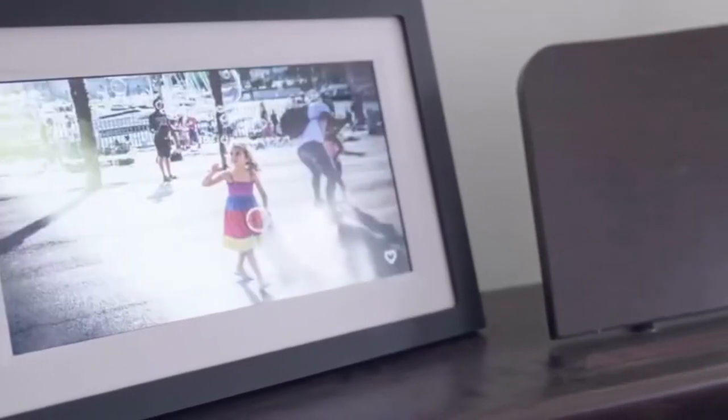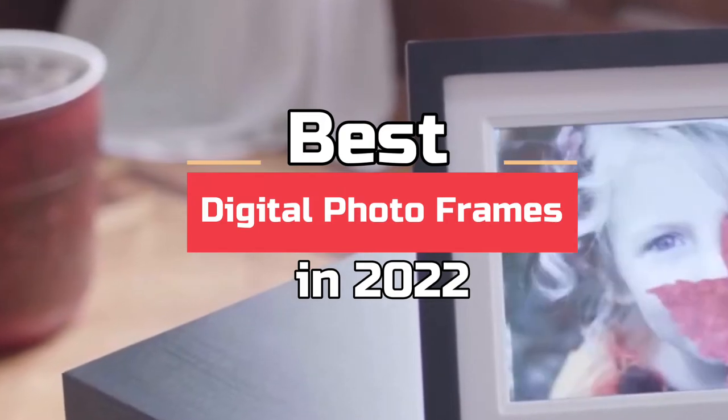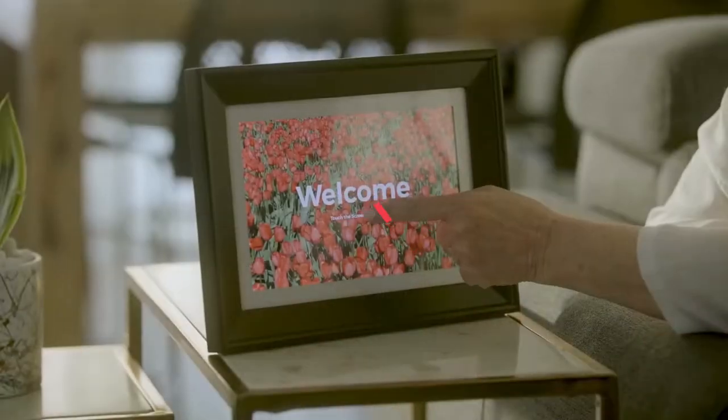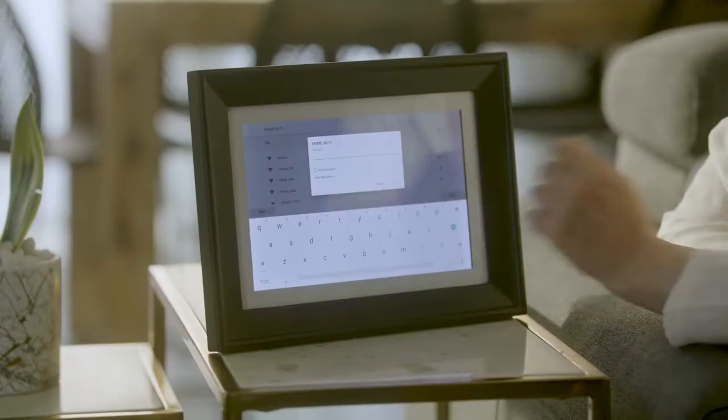What's up guys! Today's video is on the best digital photo frames in 2022. Through extensive research and testing, I've put together a list of options that'll meet the needs of different types of buyers, so whether it's price, performance, or a particular use, we've got you covered.